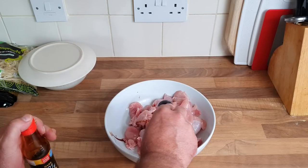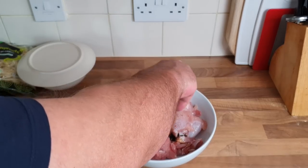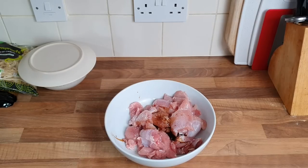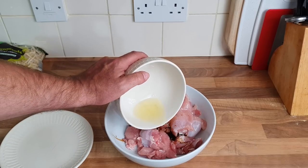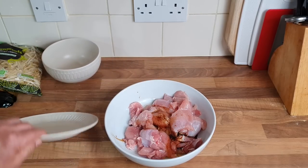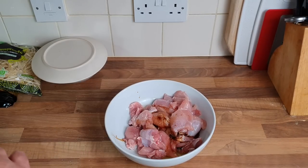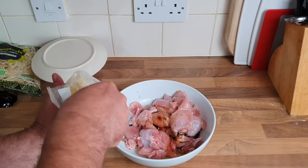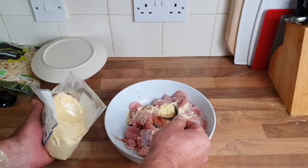I want a pinch of sugar just to get a bit of a sweet taste — don't load it, just a bit. A little bit of egg white — actually I'll stick it all in. And then a bit of maize, just to cover the chicken up. Then we'll give it a mix and leave that to the side for a bit.